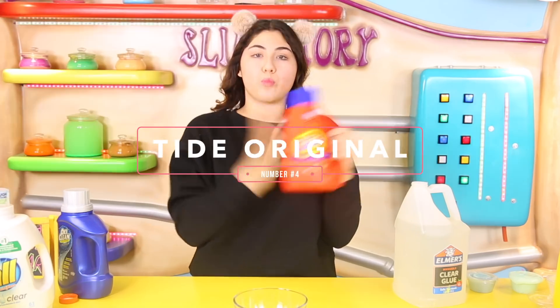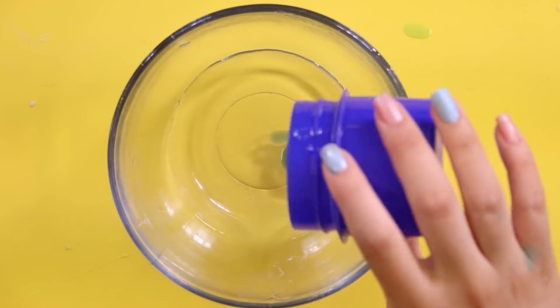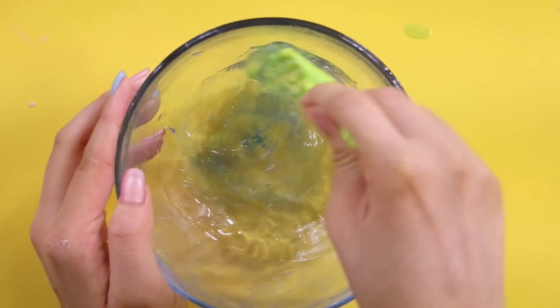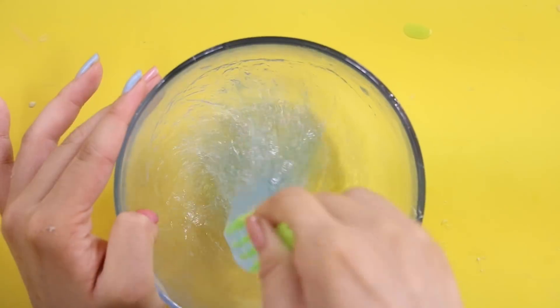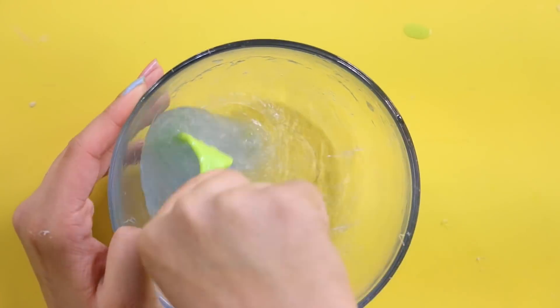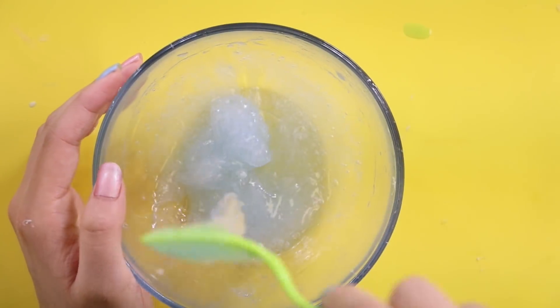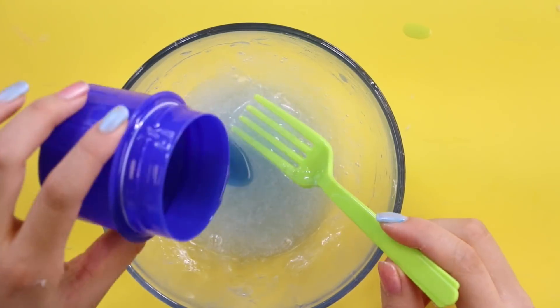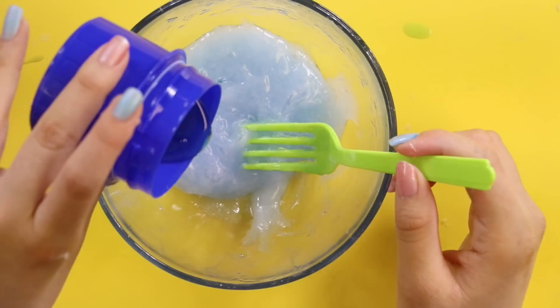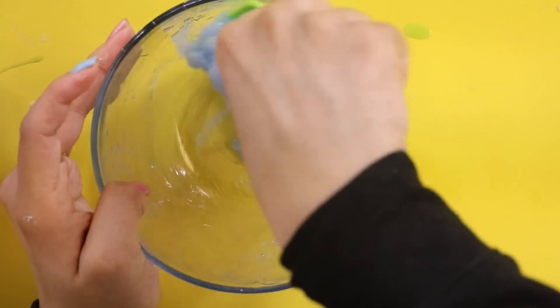The next one is Tide Original, and I know this one works with white slime, but does it work with clear slime? Here's some Elmer's clear glue, and we're going to put a little bit of Tide. It's a dark blue, so I'm wondering if it's going to dye the slime a lot. I love how it turns into a clear jiggly jello-type deal — it's just the best. Not to mention, so far none of the slimes have been drooling with water and breaking apart like soap usually does. I'll put a little more — it's getting pretty dark and really thick.